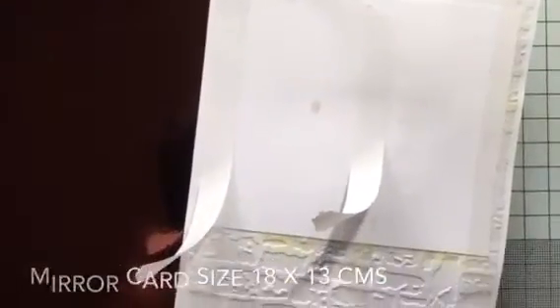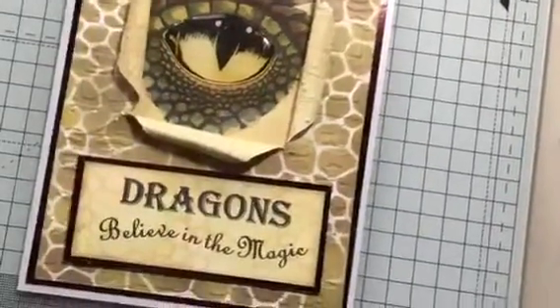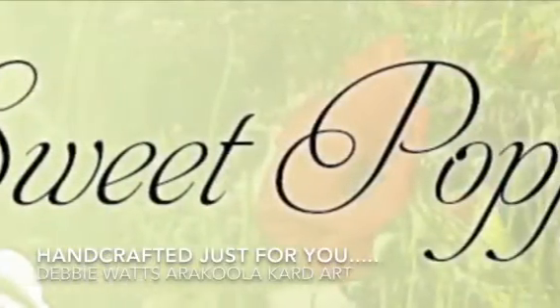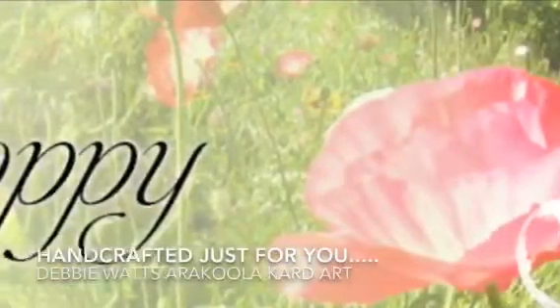For the last construction, add double-sided tape to the back, pop this onto your mirror card, and then the mirror card onto your base card. So that's it — simple! Why not give it a try. Thank you for joining me. My name is Debbie Watts and thank you from Sweet Poppy Stencils.